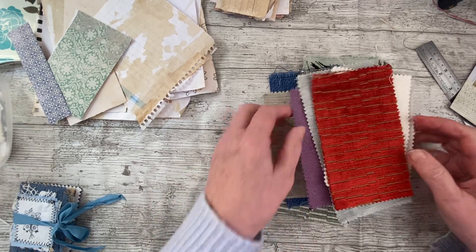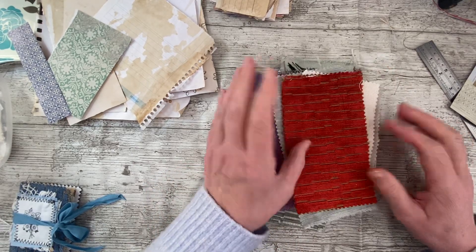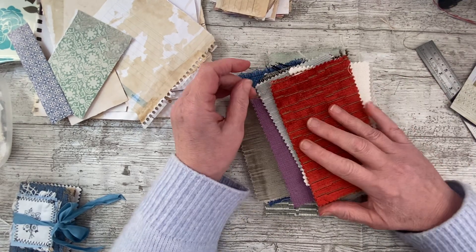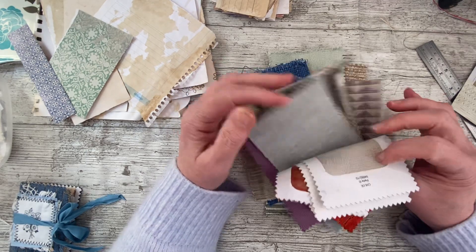Good afternoon everybody, it's Denise here, Denise Junk Journals UK. Thank you so much for joining me — it's really lovely to have you here, and we're going to have some fun playing with some bits of material.